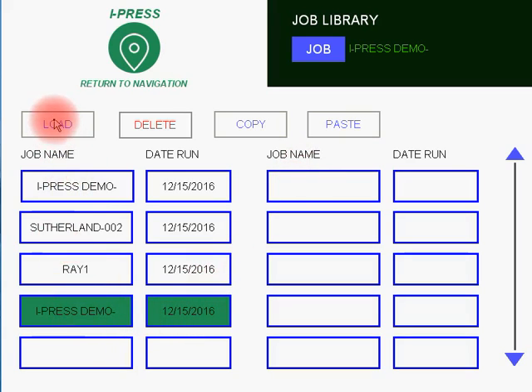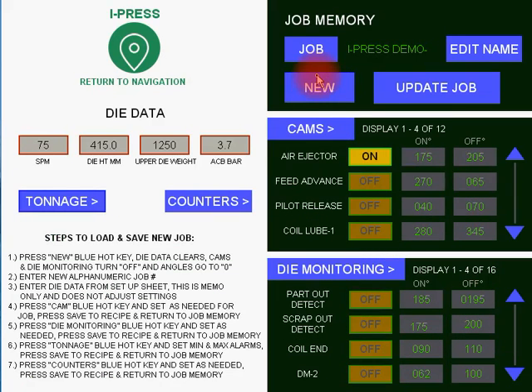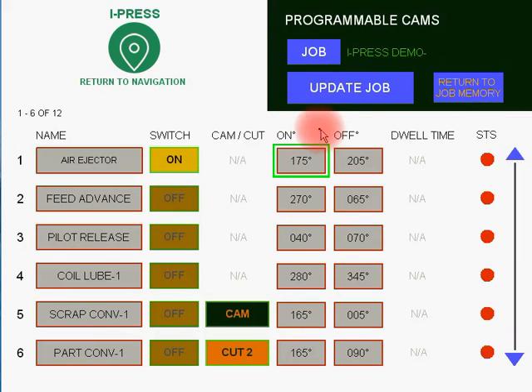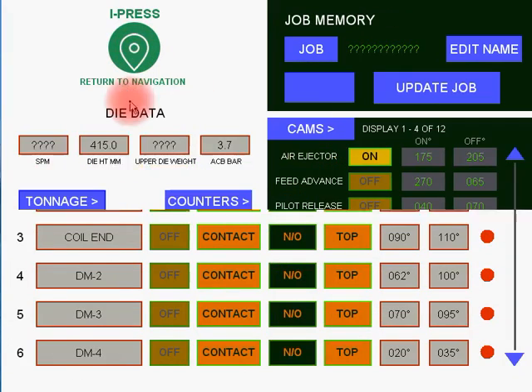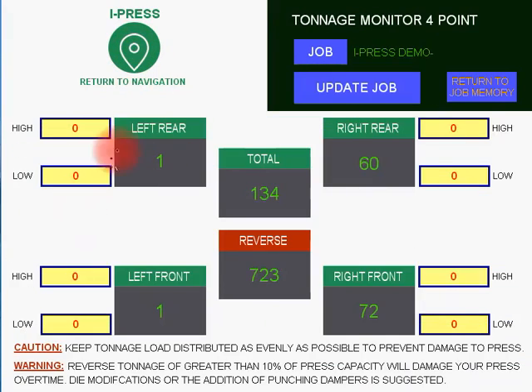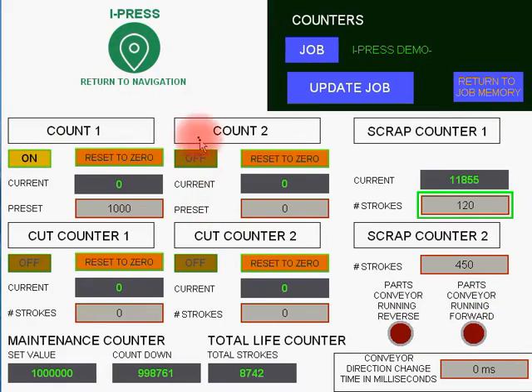So if you wanted to load that job, you would then press the Load button. You could quickly navigate here to set up your cams, adjust your die monitors, adjust your tonnage if needed, and adjust your counters for batch count or scrap cutter count.